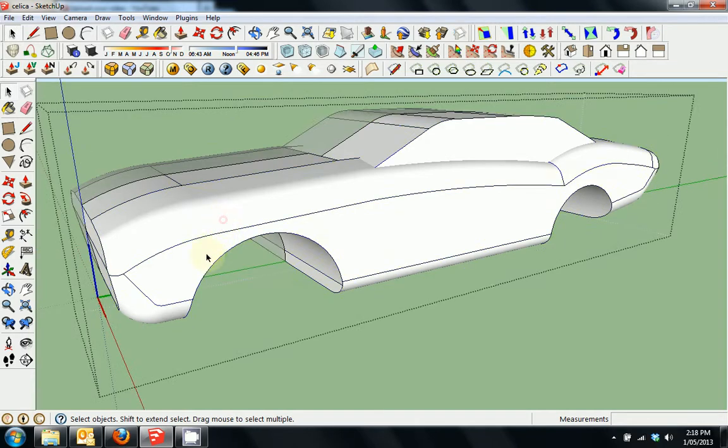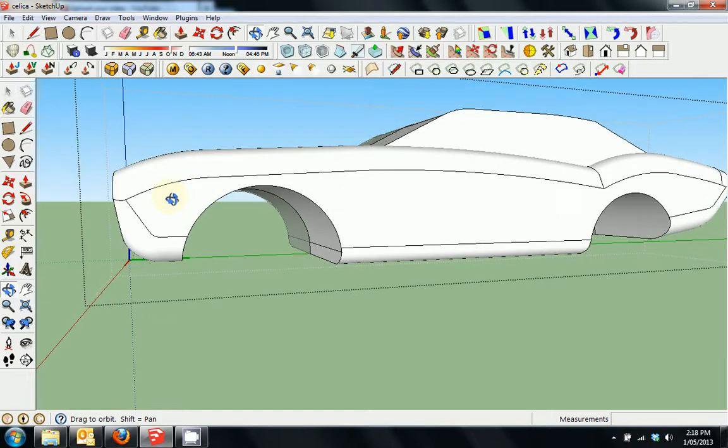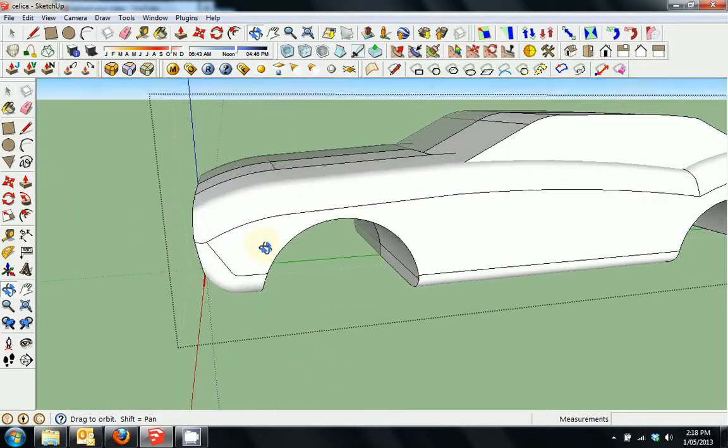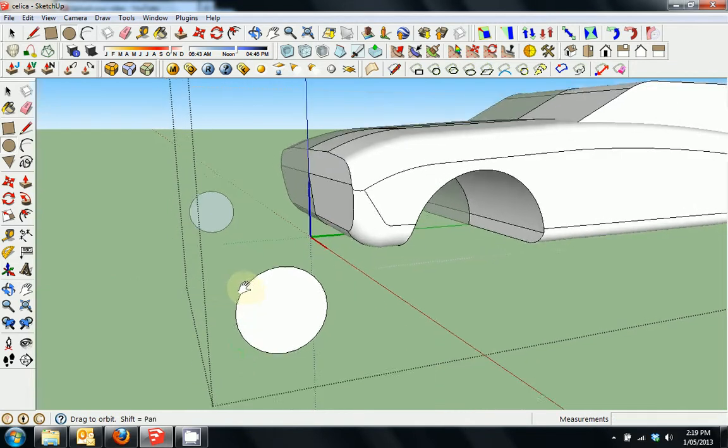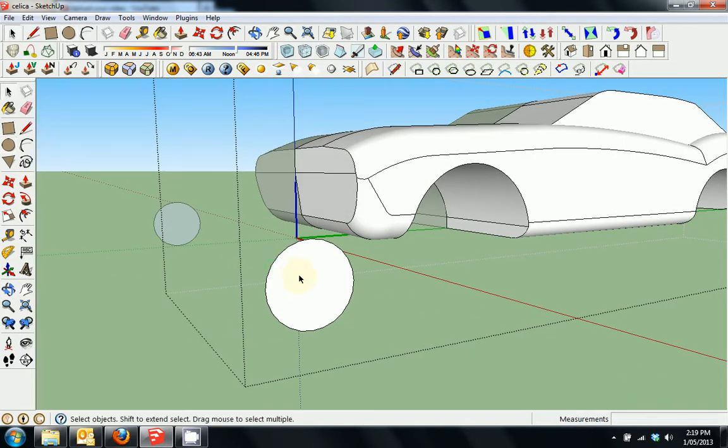We'll click inside the component. I'll scroll along to the side here and press C for circle. As I move the circle operation around, you can see it goes blue for the blue axis or red. I want to draw a red one, so I'll hold the shift key to keep that red axis circle, so I can draw it anywhere I want. I'll draw it over here and press space to go back to select and zoom in.